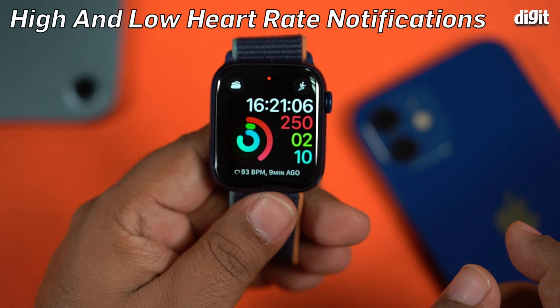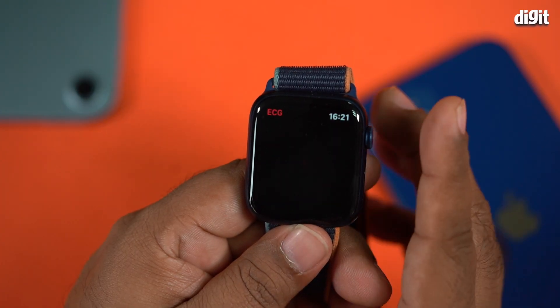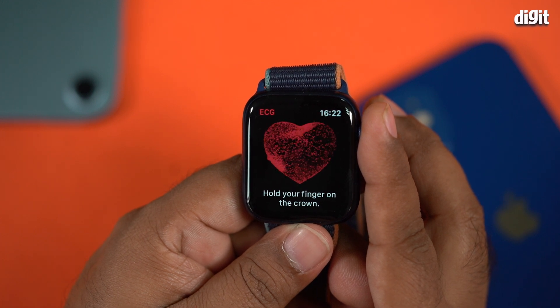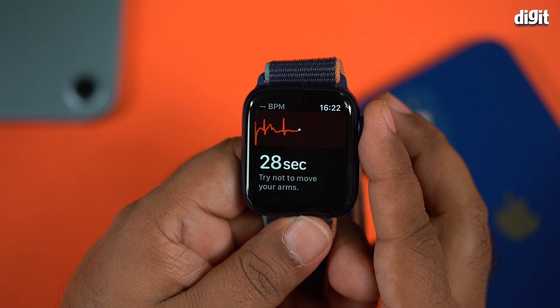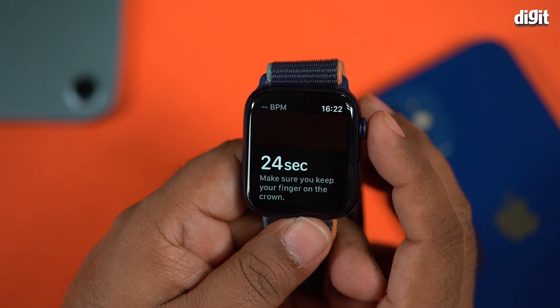The always-on heart rate sensor picks up your heart rate throughout the day and delivers some very interesting statistics — your lowest resting heart rate, the interval between two beats, and of course ECG. It's equivalent to a single-lead ECG, and Apple makes a very clear disclaimer that this is not medically valid for sound medical advice, but it is an indicator. We've read many stories of people being alerted by the Apple Watch about irregularities with their hearts — very important if you have a history of heart disease in the family or feel you may be developing one due to an unhealthy lifestyle.